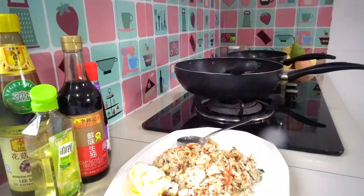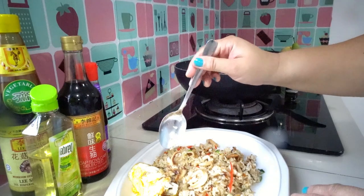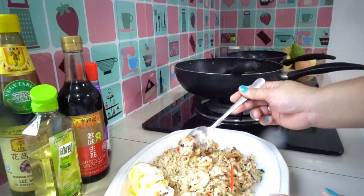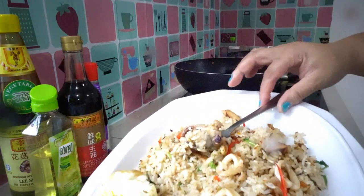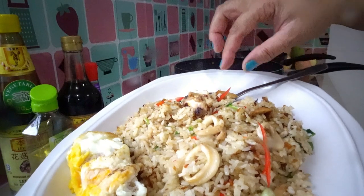Can't wait to try this — my squid with chicken fried rice. Look at this — yummy! Thanks for watching and don't forget to like, comment, and subscribe. See you next time!